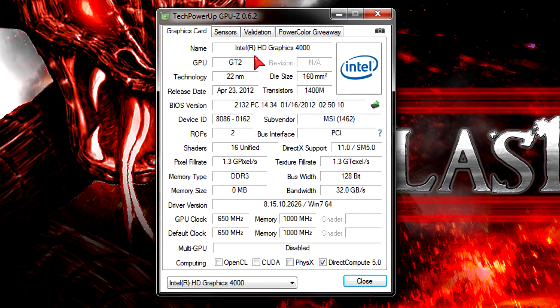In GPU-Z the iGPU gets detected without any problems. The new 22nm technology is used and it has a pretty good amount of transistors. Under sub-vendor it says MSI, because I installed this CPU on an MSI motherboard. Once again it supports DirectX 11 and shader model 5.0 and uses DDR3 memory. This iGPU has 16 unified shaders, a 128-bit bus width, and a bandwidth of 32 GB per second.